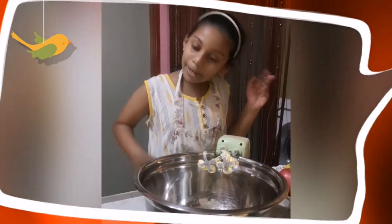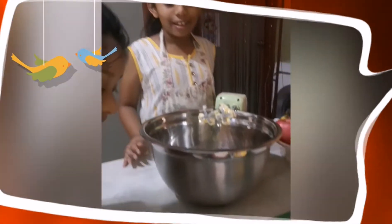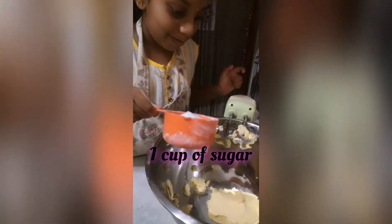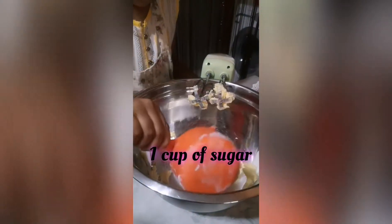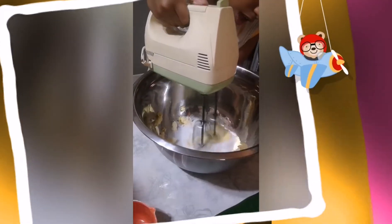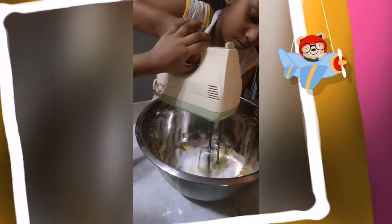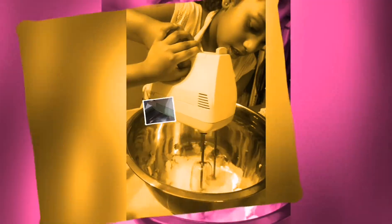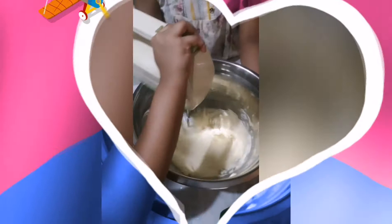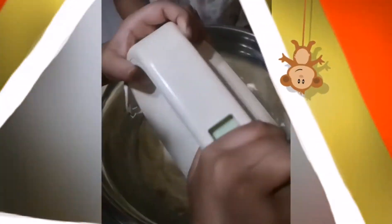Sister, can I get my sugar? Sure! Look at that! Let's blend it. Just blend so that I can feel the sugar.